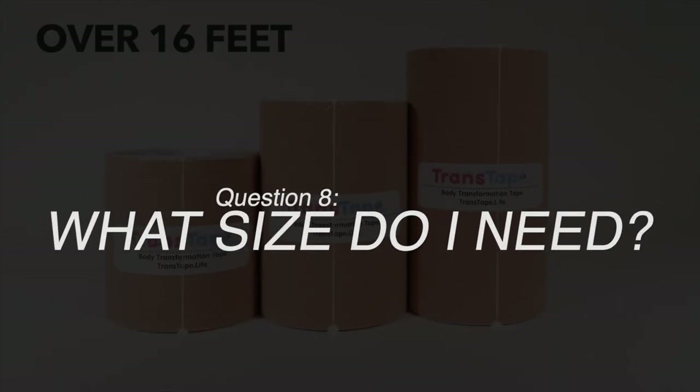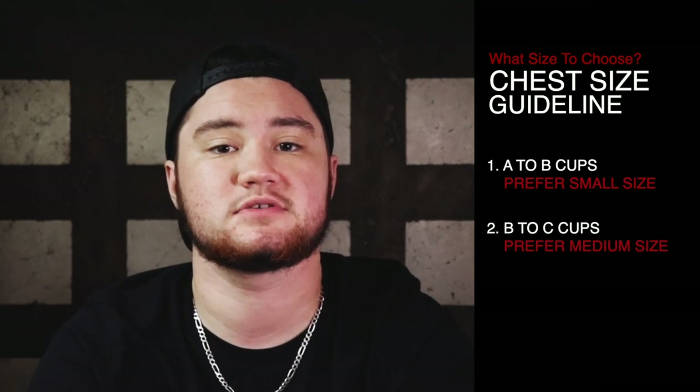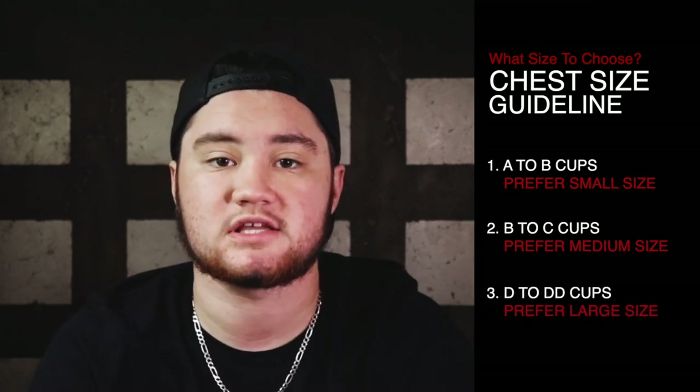Question number eight: how do you know what size to choose? Trans Tape comes in three sizes as well as three skin tones. Sizing is personal preference, but here's a quick guideline: A to B cups should use the small (7.5 cm wide). B and C cups typically benefit from the medium size, which tends to cover the tissue with one strip. D and DD cups tend to enjoy the large size (12.5 cm wide), which covers a large amount of skin and tissue with a single piece. That said, some larger-chested users report preferring the small size because it's easier to manage — it just depends on your body.